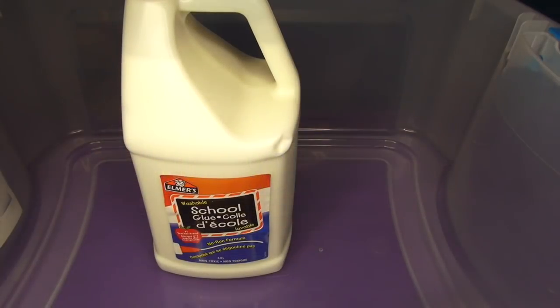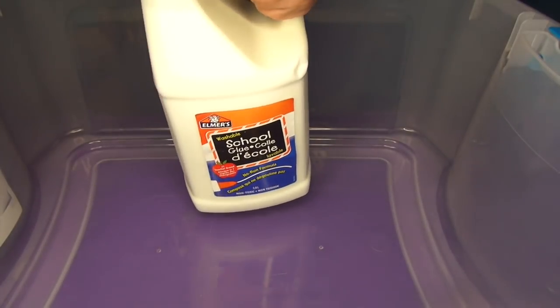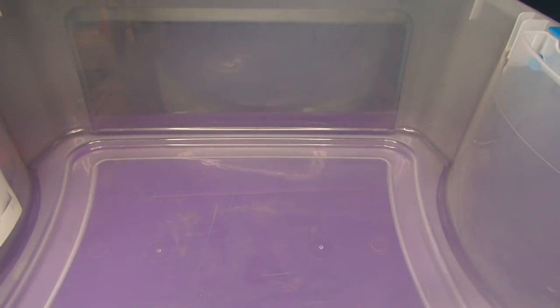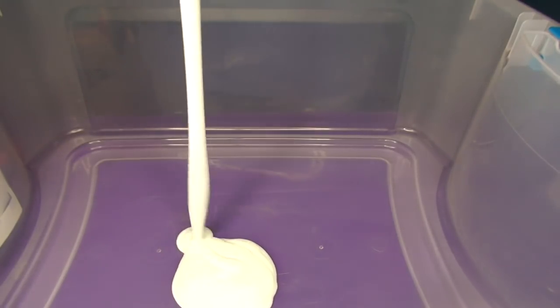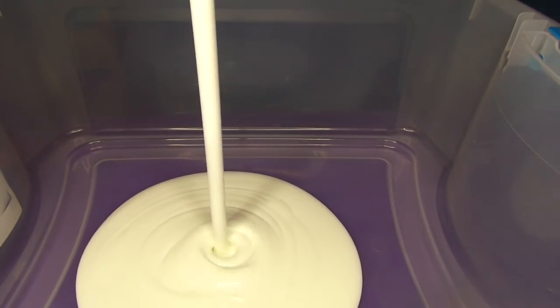Welcome to Funhouse TV, and yes, I am going to make the best slime ever. I got my one gallon of Elmer's glue. One gallon of Elmer's glue — we're making the ultimate fluffy slime.